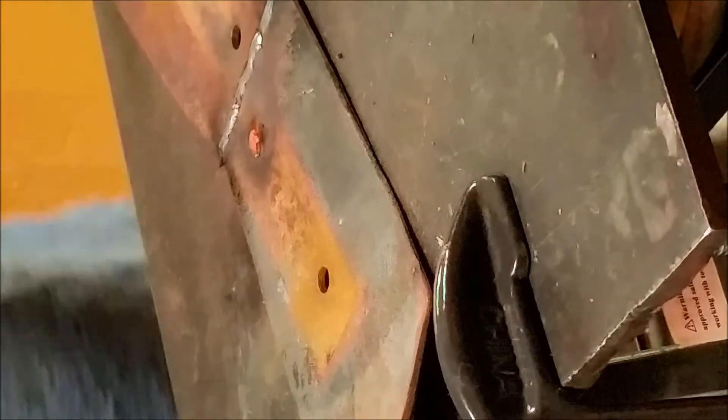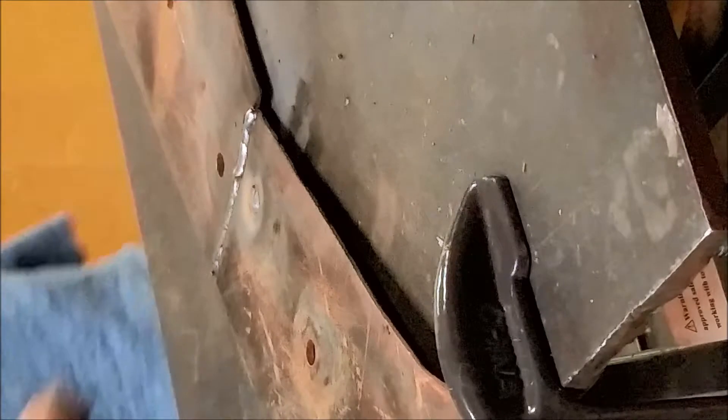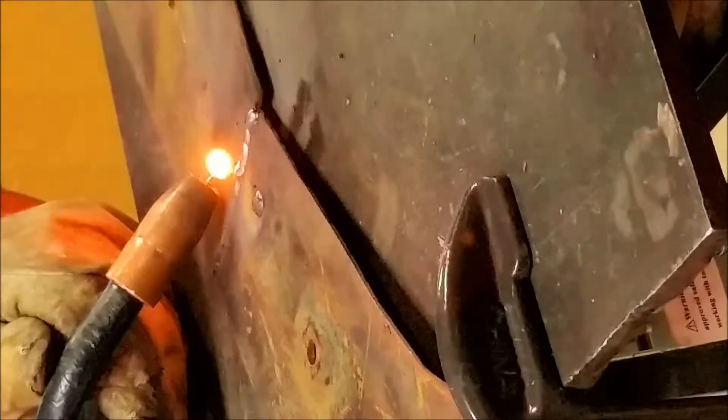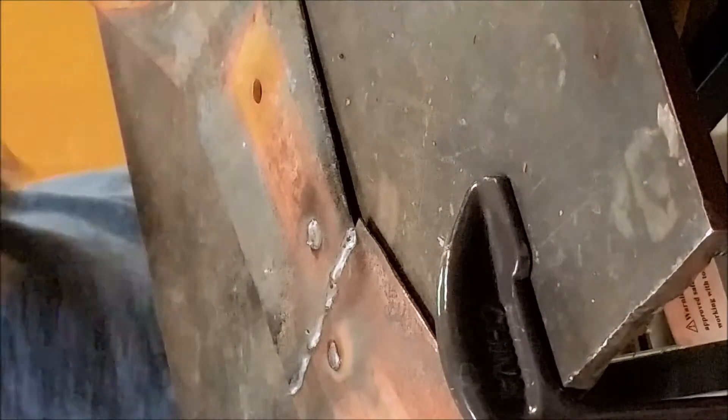That's how you weld up a hole. Pretty good penetration there. If you want it to look good from both sides, you might have to do a little fill-in. I went from both sides on that one — it's just whatever you prefer. Fill in the little crater, keep going, and then I'll just grind those smooth.